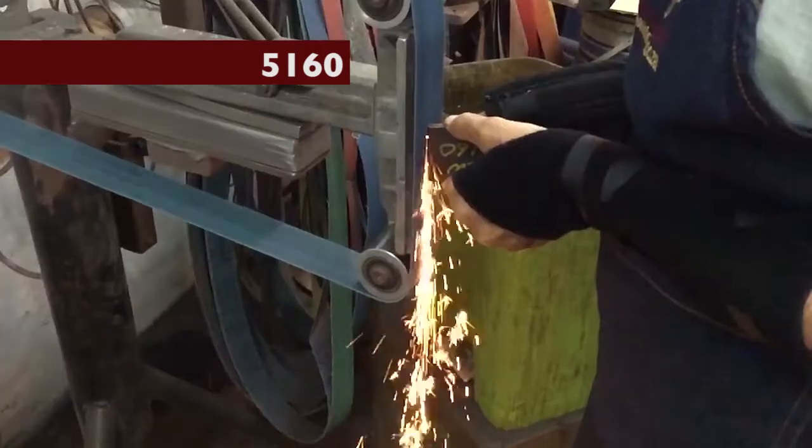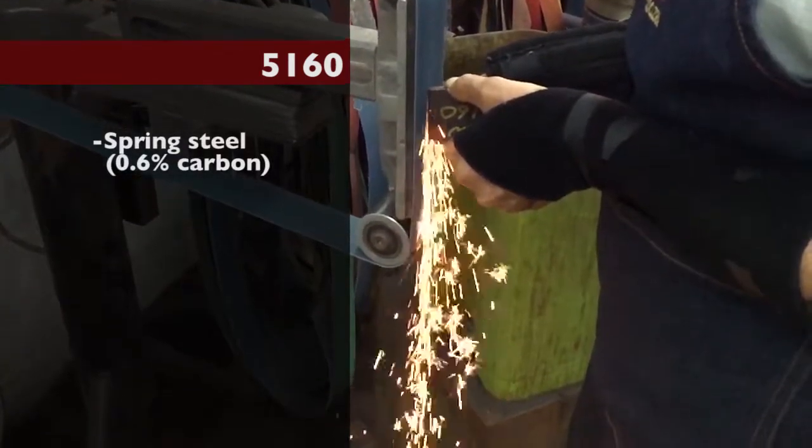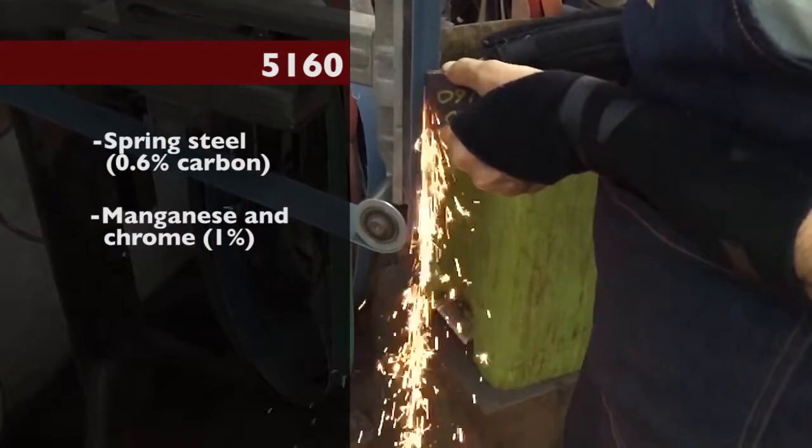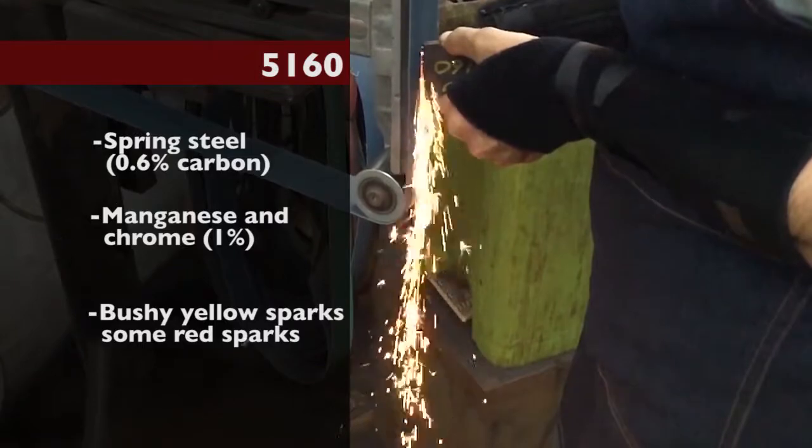5160. This is spring steel with around 0.6 percent carbon, manganese, and a small amount of chrome about 1 percent. Bushy yellow sparks with a small amount of red sparks.